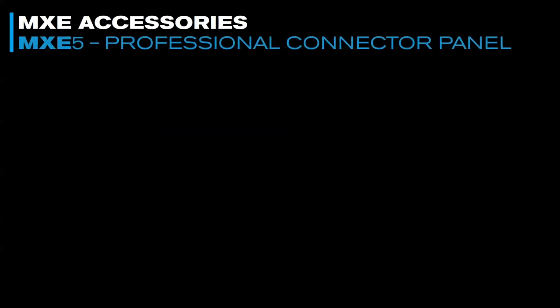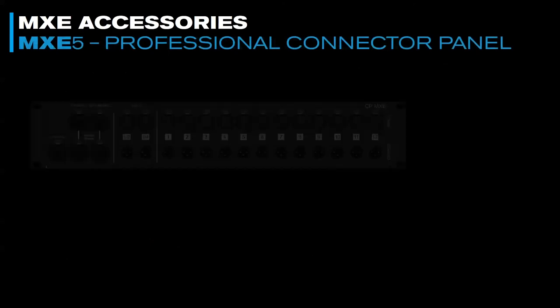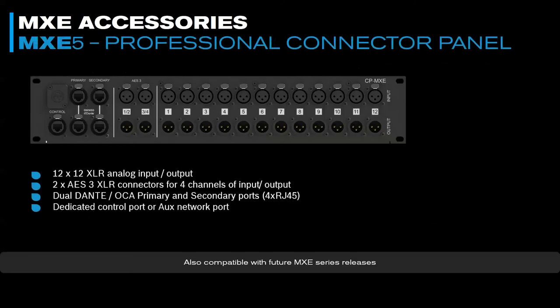Next, we have the Professional Connector Panel with XLRs that can plug into the back of the MXE5 as a patch bay or patch panel. It will also work with future releases for the MXC series. If you have a closer look, you may be able to tell what's on the new products, but we won't go into that today.